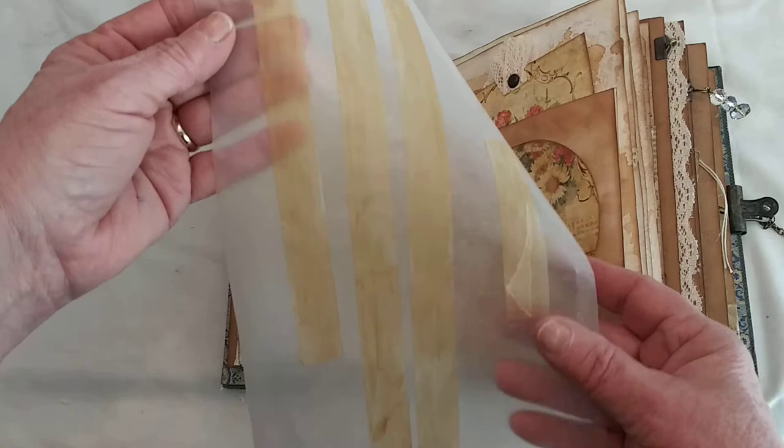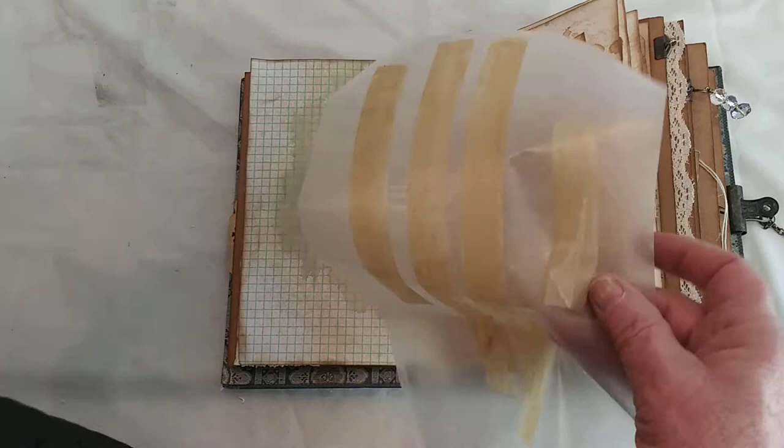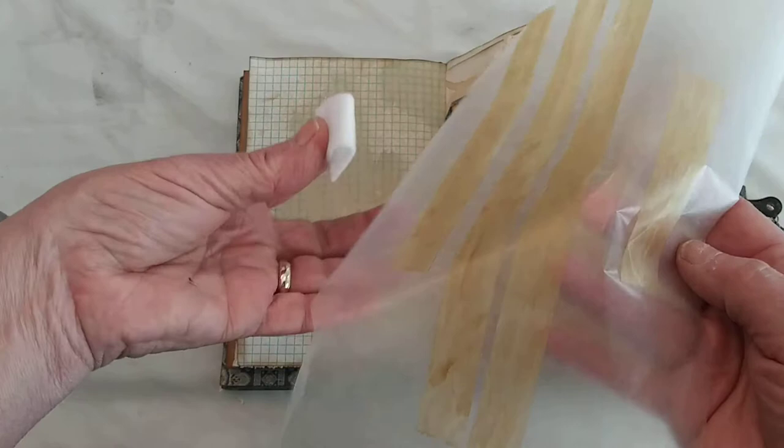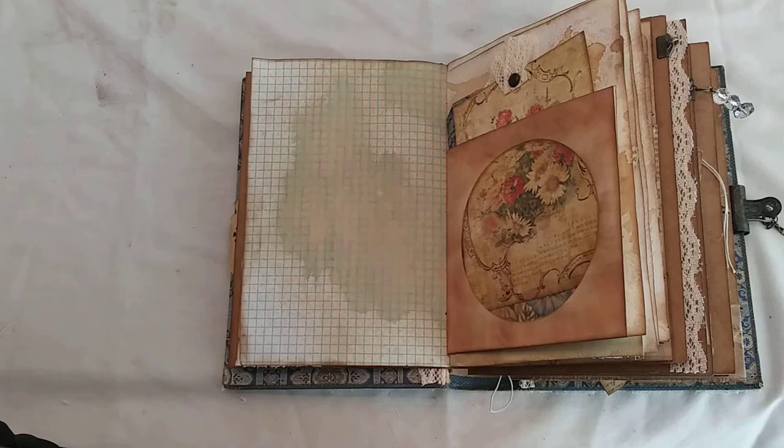To make the vintage cello tape: take wax paper and put down pieces of cellophane tape in various widths. Then take some alcohol ink — caramel color — with a little applicator, rub it over the cello tape, and it ages it. It looks perfect. Then you just leave it on the wax paper, pull it off, and use it. It's great — really easy, and you get a lot of bang for your buck.